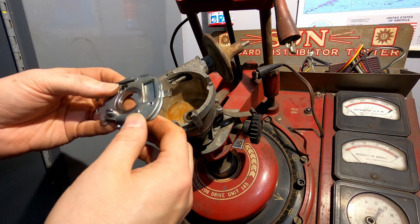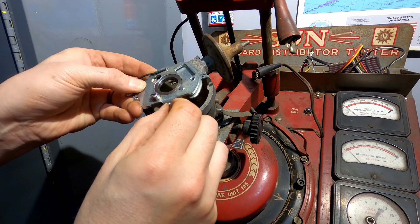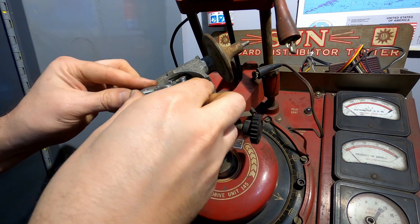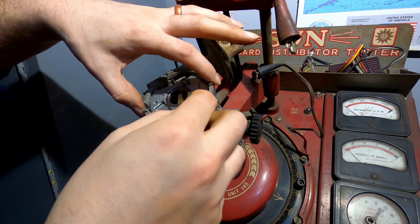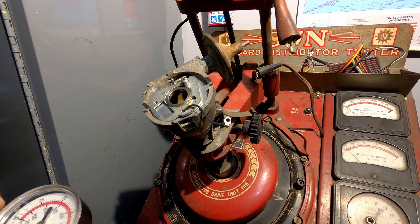The plate that the points are attached to is on a swivel. This of course goes up here underneath the spring. I'll show you on a blank points plate here.